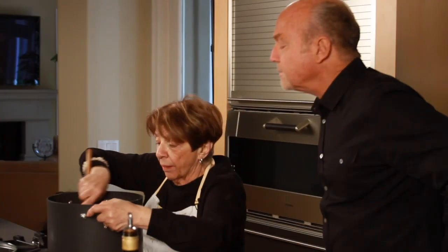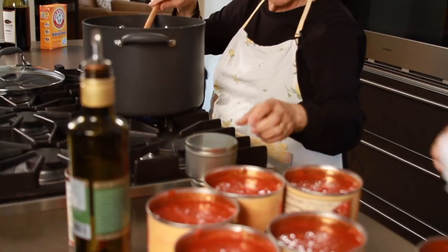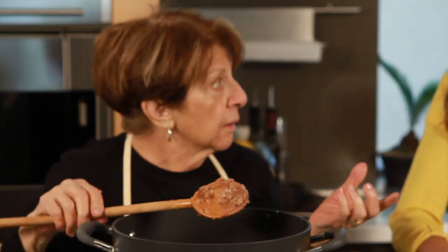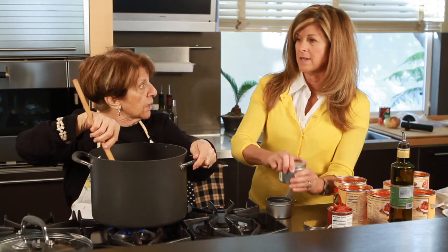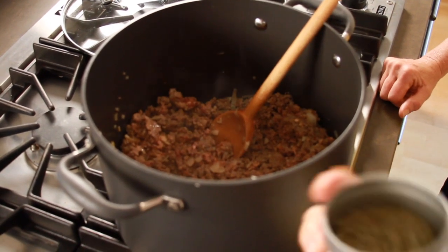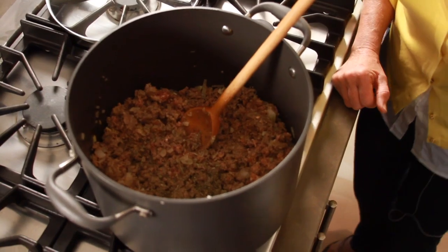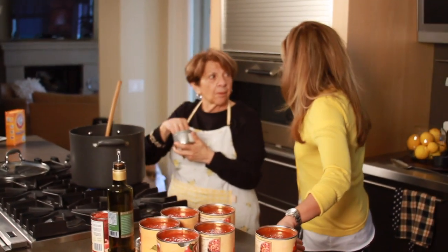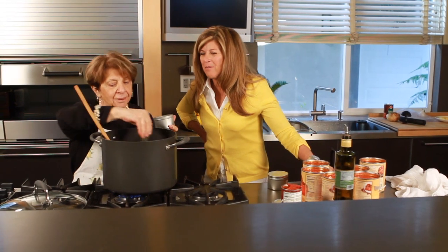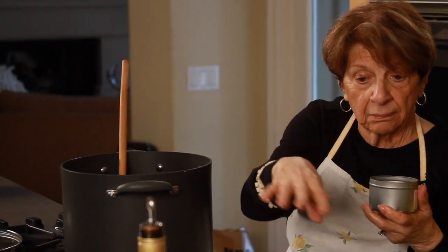Do you add the oregano and basil in the early part or after? You can put them in now. You can't put too much of these — just a pinch because they have a lot of flavor. The dried is more concentrated. Now comes the oregano — not too much. That looks like maybe half a teaspoon to a whole teaspoon. We need to be writing this down because people are going to want to know exactly how much. We're using more because we're making a big batch — we've got a lot of sauce.